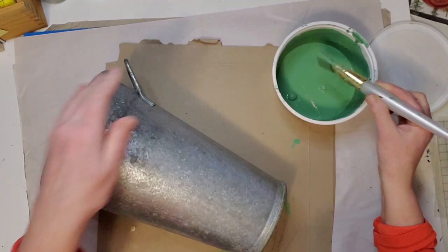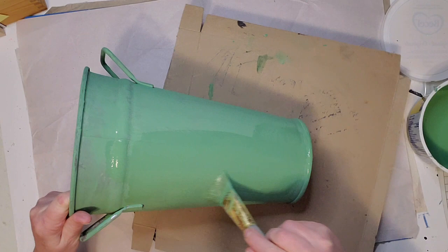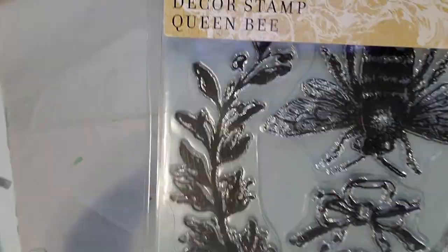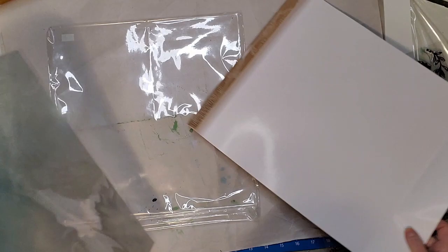Now I'm giving it a coat of my homemade chalk paint in this beautiful green color — if you've been watching my channel you've probably seen this green in my past couple of videos because I love it so much. After the first coat you can still see the metal showing through, so I gave it two coats total. If you'd like to know how to make this chalk paint, check a few videos back.